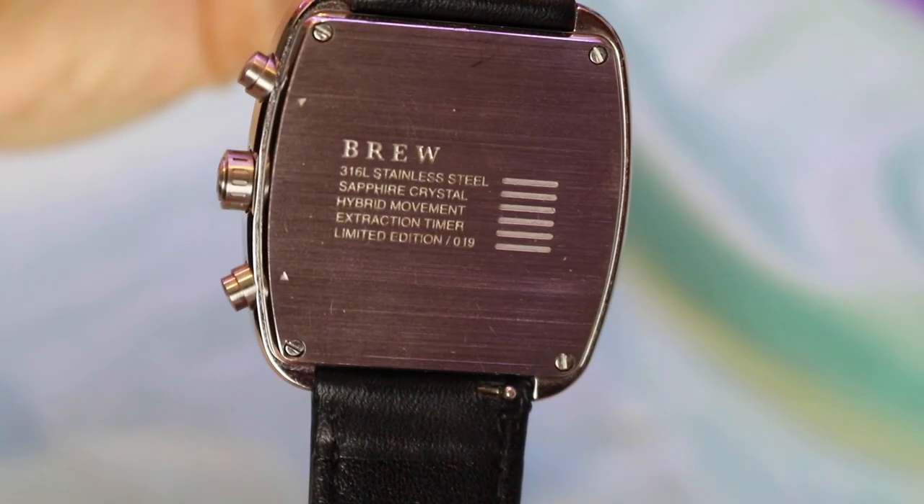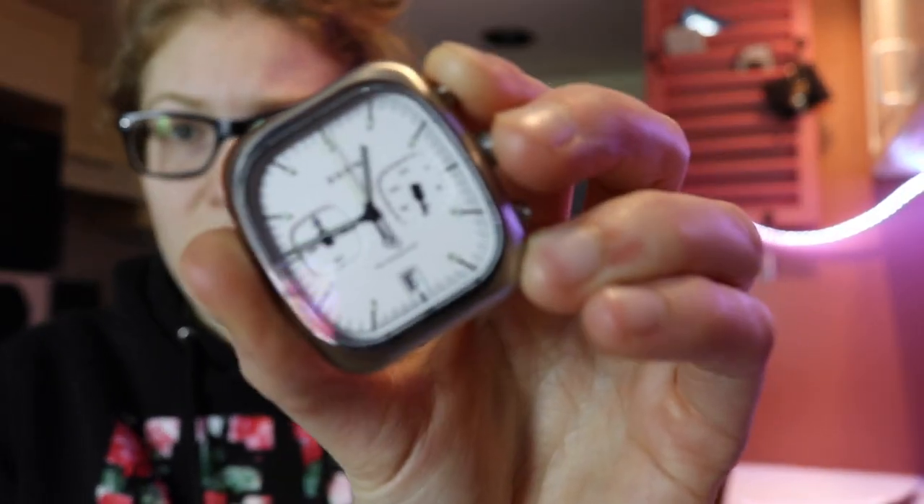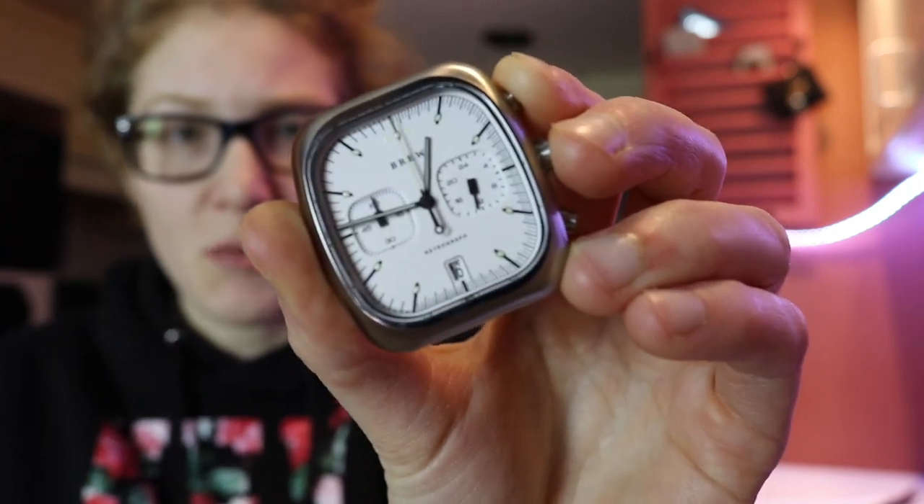The big thing with this watch is that it has an espresso timer, and me being a barista, I thought it would be a great watch to put into practice. By having an espresso timer, all that means is that on the outer ring — the indices — it has more hash marks between one and 35 seconds. A perfect espresso shot, as the website says, is between 25 and 35 seconds. I've actually seen some coffee shops pull a 45-second shot — I guess you could do whatever you want.